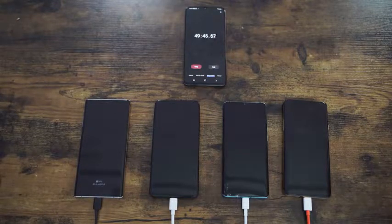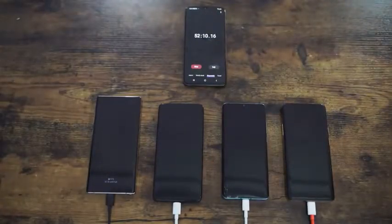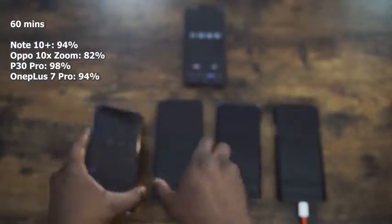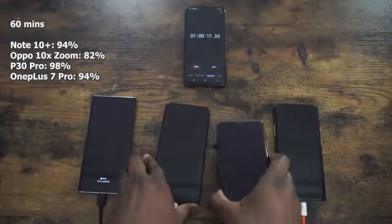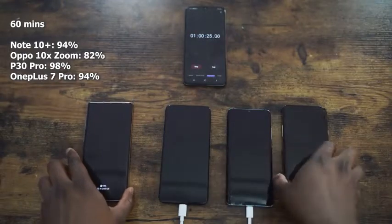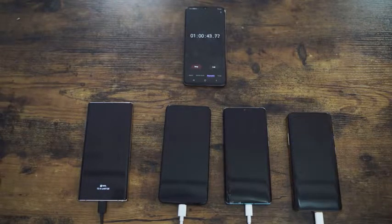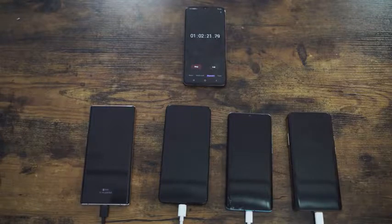It's interesting to see how charging has changed over the years. At the 60-minute mark, the Galaxy Note 10 Plus is at 94% — so in an hour you get almost a full battery. The Oppo 10X Zoom is at 82%, the Huawei is at 98% — almost done, that 40W charger is really pushing hard. The OnePlus has caught back up with the Note 10 Plus at 94%. Within an hour, any of these devices can get enough juice to get your day going.